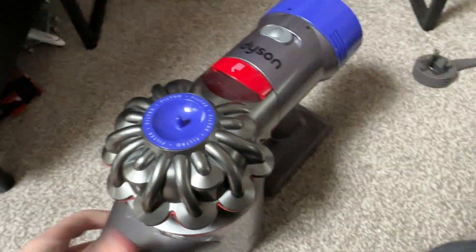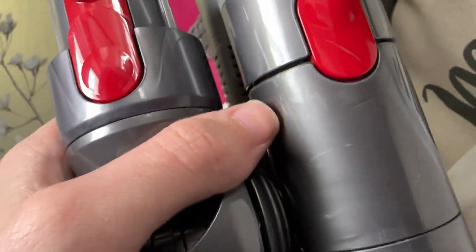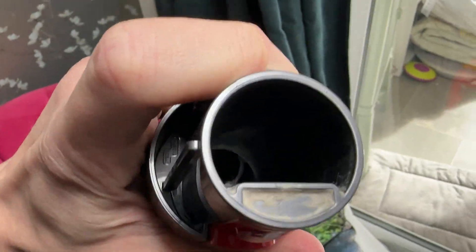I should mention there's music in the background so I might get a copyright strike. Sadly, the tools for my V7 don't fit the CY28 because they've got a slightly different fitting — it looks the same even though it's not. The V7 actually has electrical wires in the attachment, so if I tried to fit it into the CY28 it would not work.